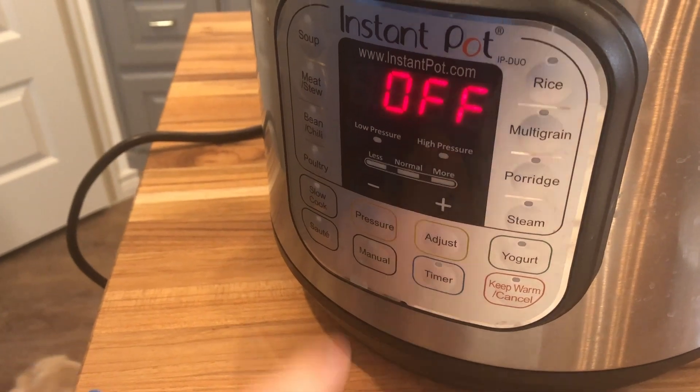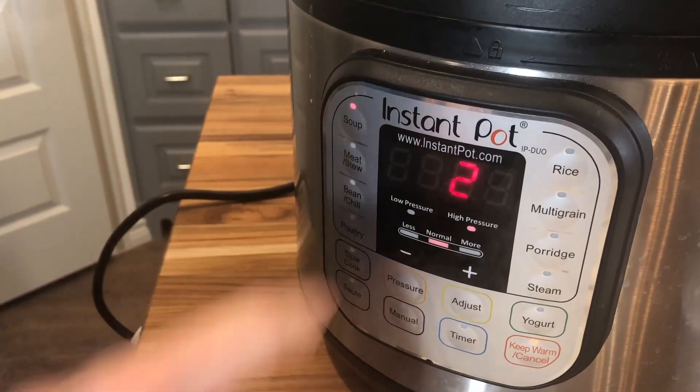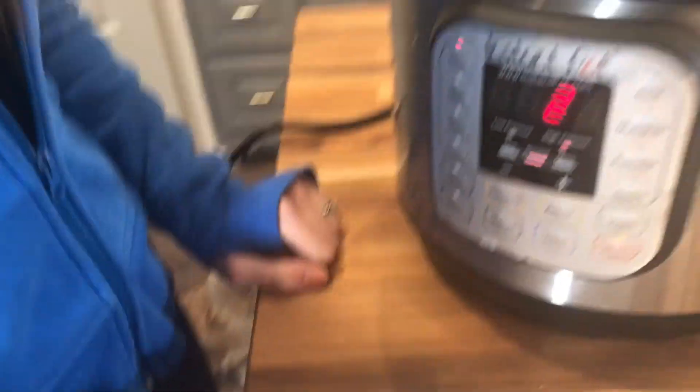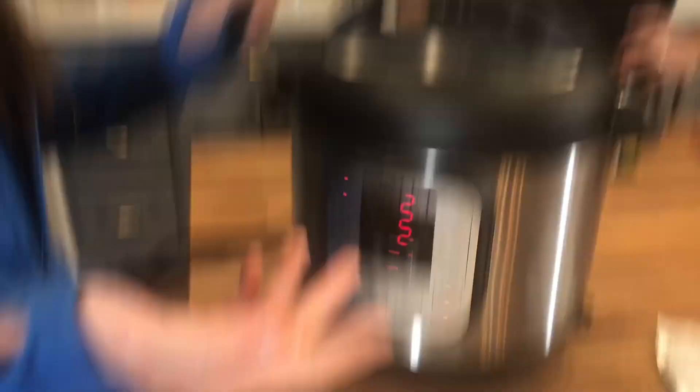Now set it to soup mode for two minutes with the valve on sealing, and in a few minutes we'll be ready to add the corn and then it'll be done.